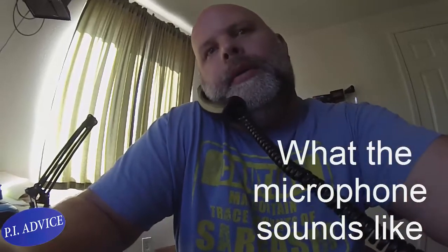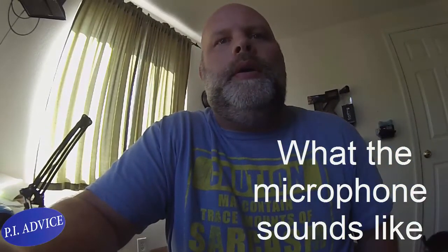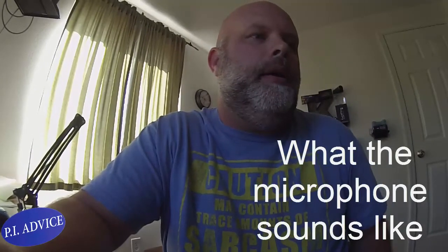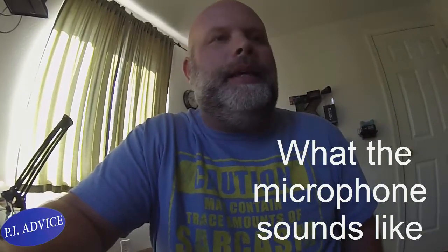Hi, can you hear me? How do I sound? Like you always do. Okay, and you can hear me okay? Yeah. And are you standing right next to the microphone? No. Perfect. Alright, thank you.